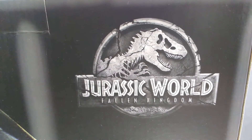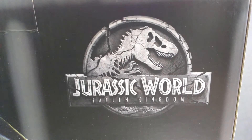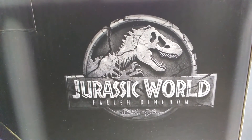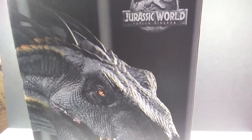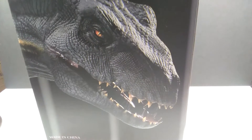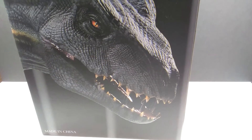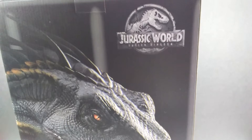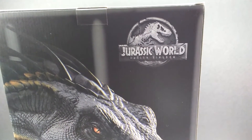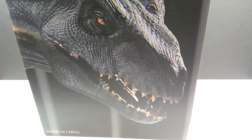Hey guys, welcome back to Andy's Dinosaur Reviews. Today we have something absolutely epic to look at. As you can see, a really nice Jurassic World Fallen Kingdom logo right here, and when we pan out you can see an insanely large image of an Indoraptor. Today we are going to check out the W Dragon Indoraptor — the very first officially licensed Jurassic World product from W Dragon that I've had the opportunity to add to my collection.